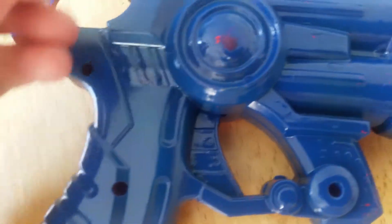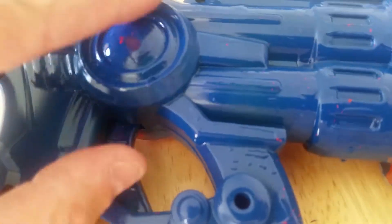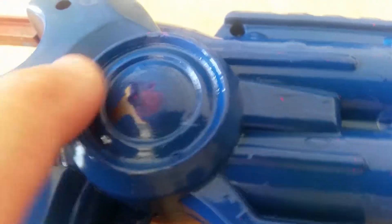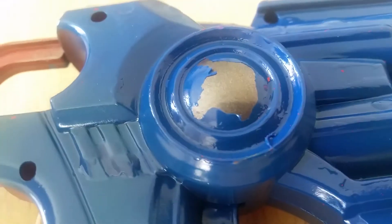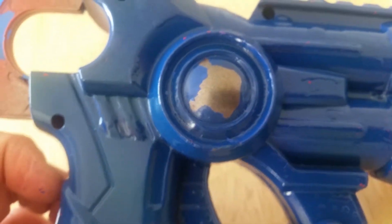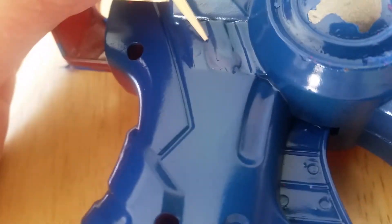I put Mascol on at certain points where it would rub off in real life. The idea is that when you put the Mascol on and then put another colour over it, once you rub it off, the original paint colour underneath is exposed and it looks worn. This is just an experiment to see what it looks like, so I've put it pretty much everywhere.